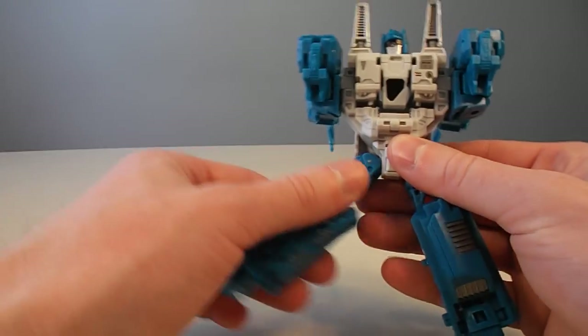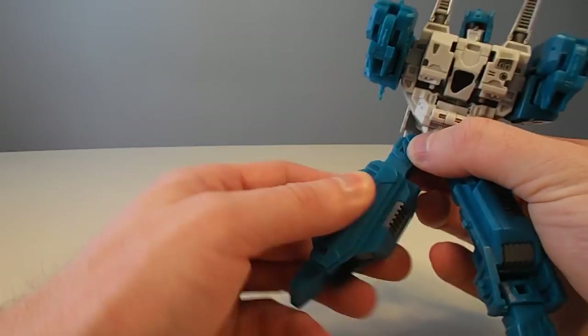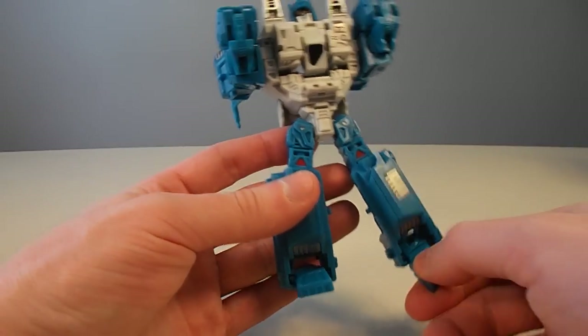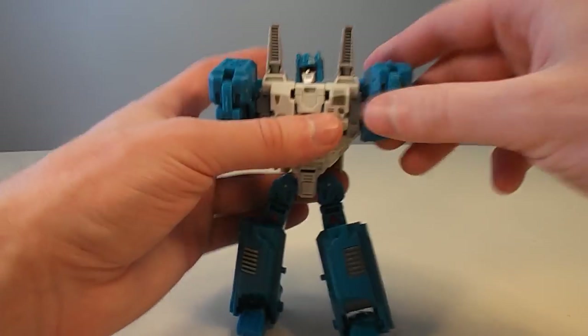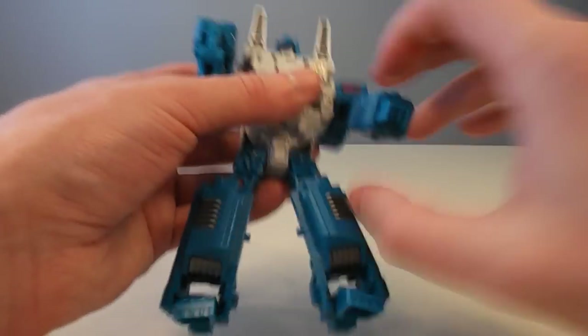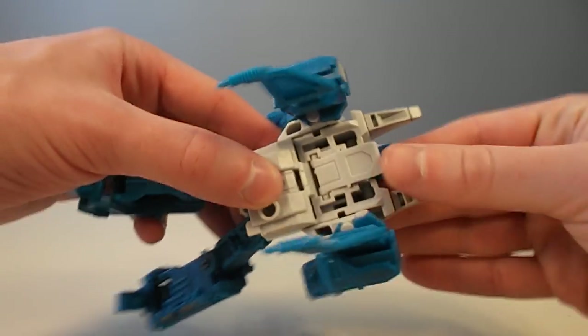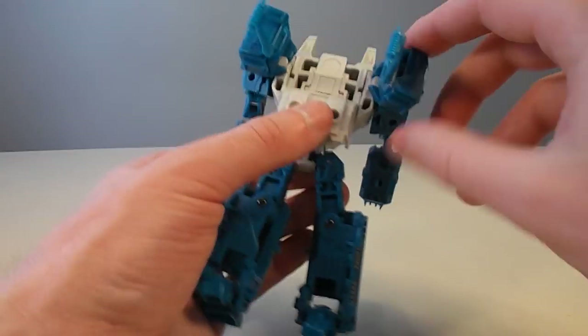Ben didn't actually pick up on this, so I'm just telling you right now — the thicker part faces out. Robot mode. You just mess around with the arms to get them in the right position, flip this thing back and it'll go back in place. These don't lock in, but they rest right where they need to be.